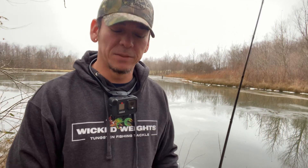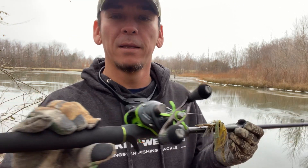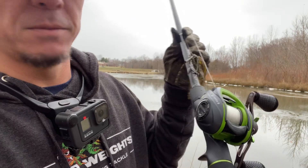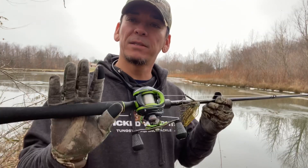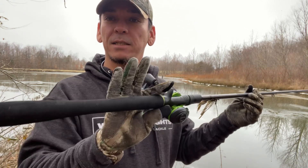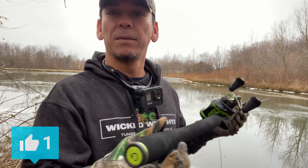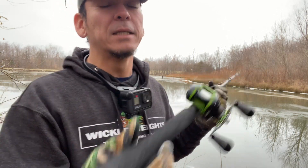Good morning everybody, welcome back to Snail Vision. Today we're out here on the water. The Mach 2 Generation 3 just came in — it is a beautiful little reel. If you haven't seen it on my Instagram, go check that out on Snail Vision as well. I have this on a 7.2 Six Sense Movement medium-heavy fast action rod. It's got the full grip, beautiful color — they actually go well together color-wise.